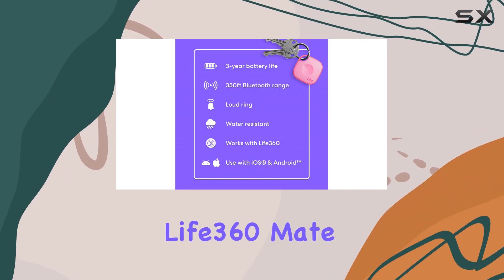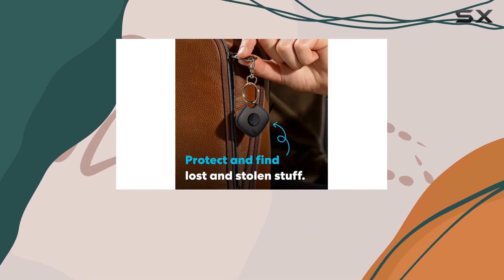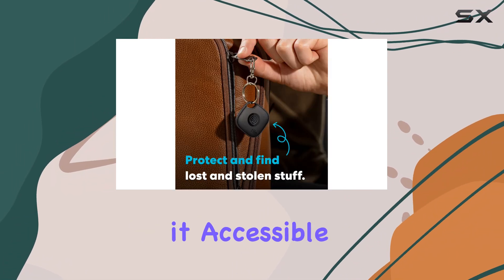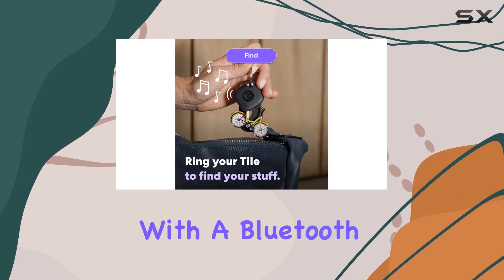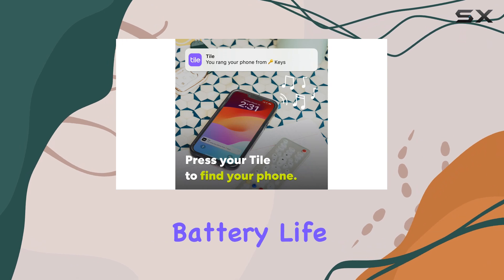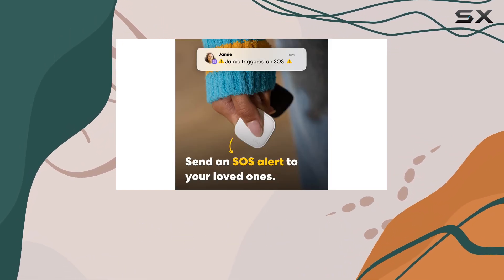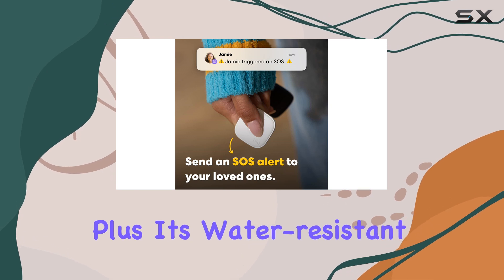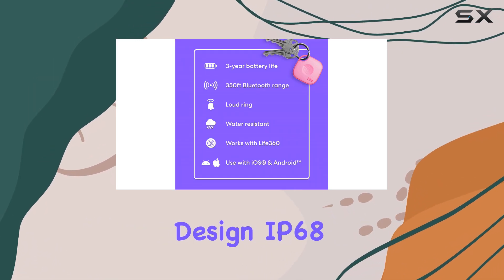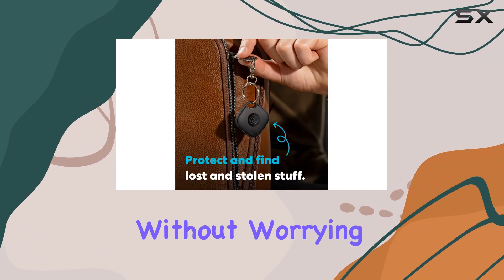The Tile by Life360 Mate is designed to work seamlessly with both iOS and Android devices, making it accessible to all households. With a Bluetooth range of 350 feet and a long-lasting battery life of up to three years, this tracker offers excellent performance and convenience. Plus, its water-resistant design, IP68 rated, means you can use it in various environments without worrying about damage.